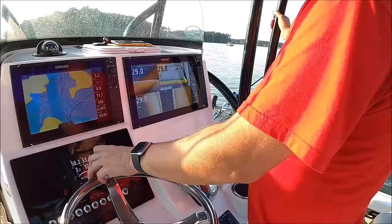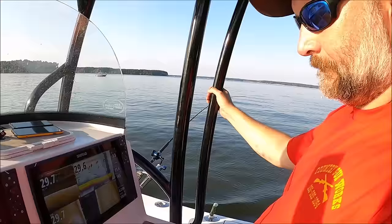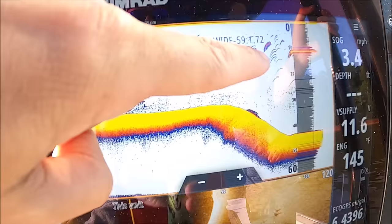The most common question I get about a fish finder is: after you pass over a fish, where is that fish? You have to keep in mind that after you mark a fish, anything in the history is just a picture of what you passed over. The scroll speed has nothing to do with where those fish are. Imagine all the fish are on screen, you take a screenshot, and that screenshot just moves to the left — that's what your history is. Everything in the A-scope is directly under the boat; once it's past that, it's just history.